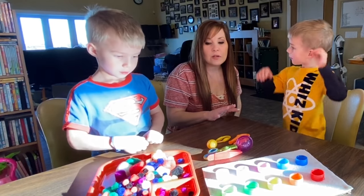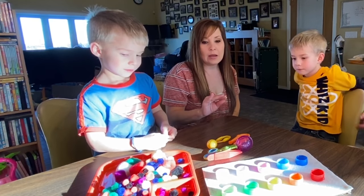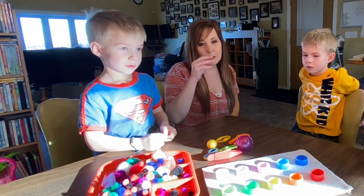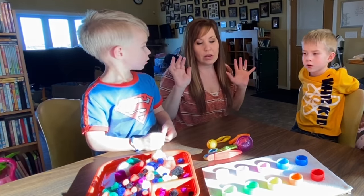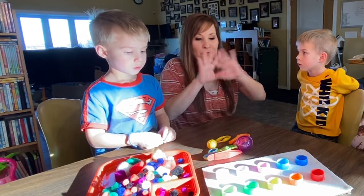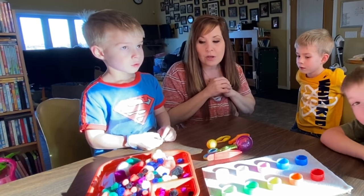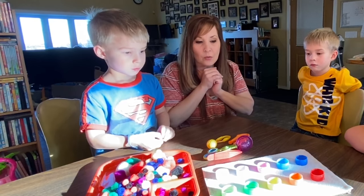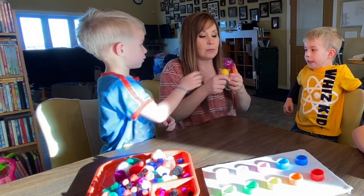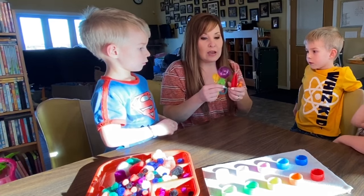The next activity is the pom-pom drop and color matching. Sorry if you can't see very well — the sun is coming in and glowing everything. Each child has grabbers that we're going to use for this activity.